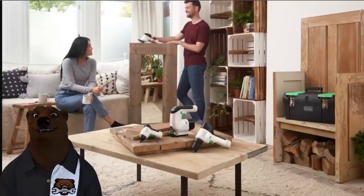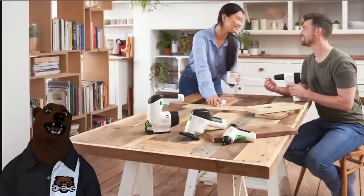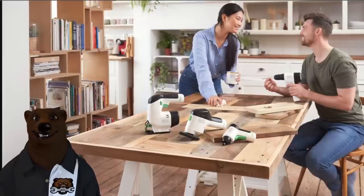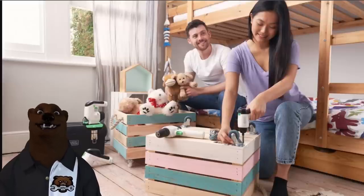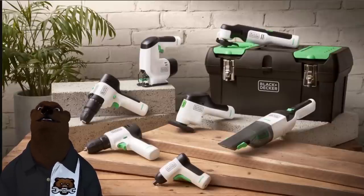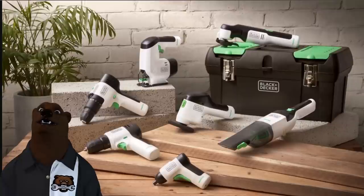This line is starting with about six or seven tools, clearly designed to help you lead your best Instagram life. All sorts of stuff you and your partner can do — look at them, so pleased with themselves and all the Instagram projects they're going to work on. Anyway, let's look at what's in it: a drill driver, a screwdriver, a sander, a vacuum, a multi-tool, a jigsaw, and what I'm guessing is a hammer drill.